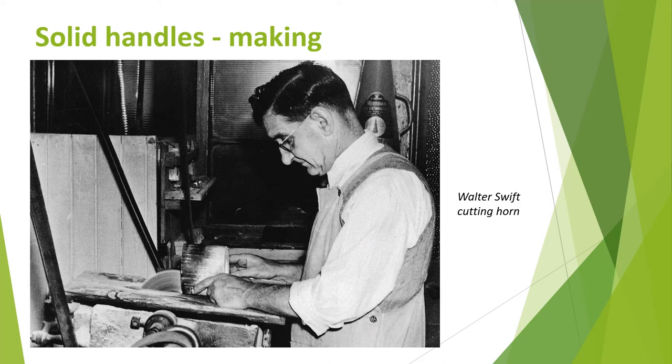Mother of pearl, tortoiseshell and xylonite needed more careful handling. Pearl could easily be scorched or burnt due to friction when cutting, so the shells were either dipped in water or the circular saws were water cooled. Tortoiseshell had to be separated from the turtle's skeleton by heating before use. Ceramic handles would have been made using liquid clay or slip in moulds.